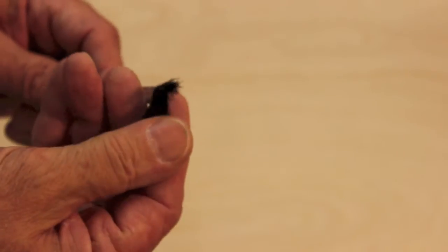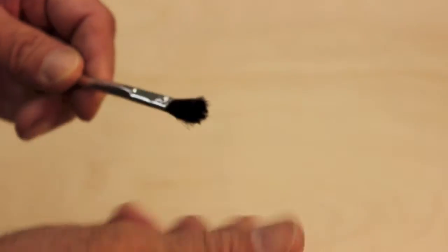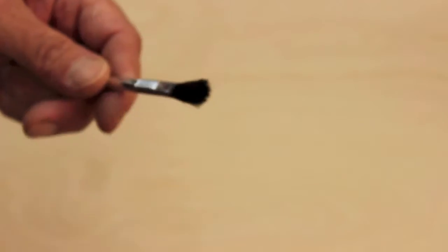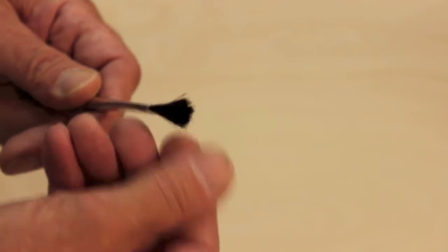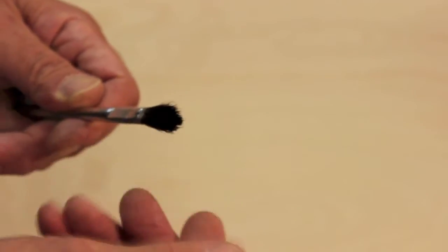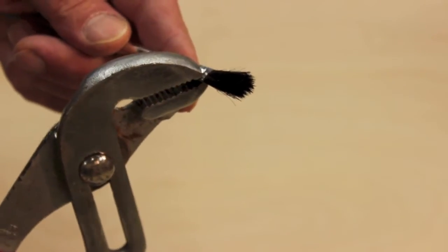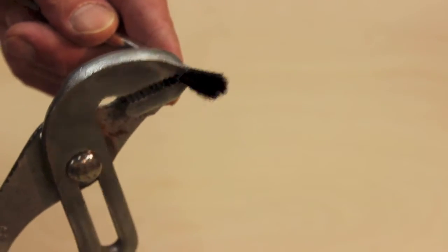When getting ready for a glue-up, it's a good idea to take these little cheap brushes and pull any loose bristles out. Then, just to be safe, get yourself a big set of pliers and crimp down on the ferrule to help hold those bristles in place.